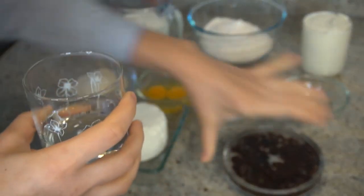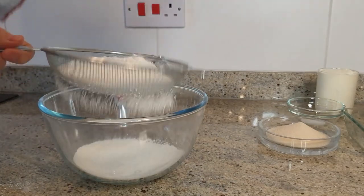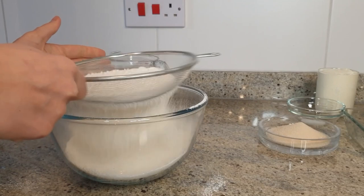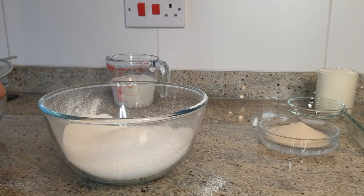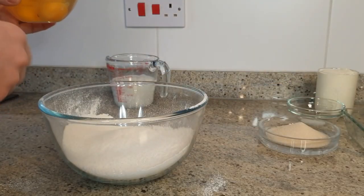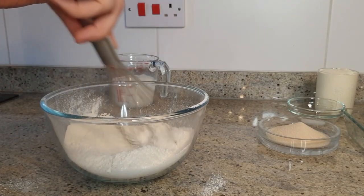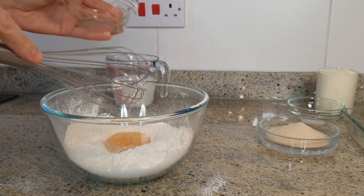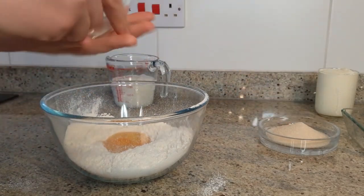Add some hot water to the raisins and put them aside. Now we do the flour — nice and clean. We're going to add the eggs, so if you want you can make a small hole in the middle and add the eggs.